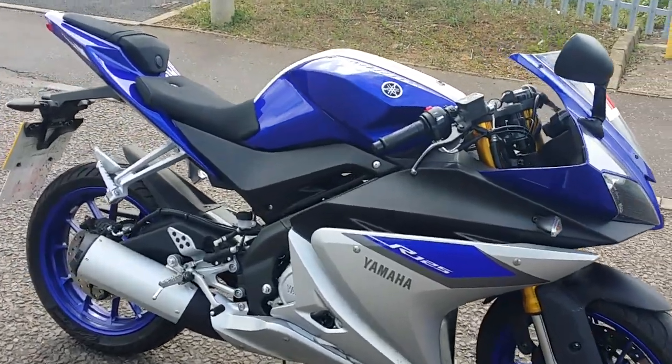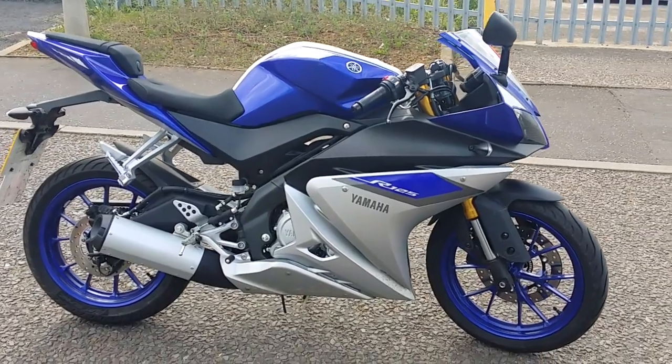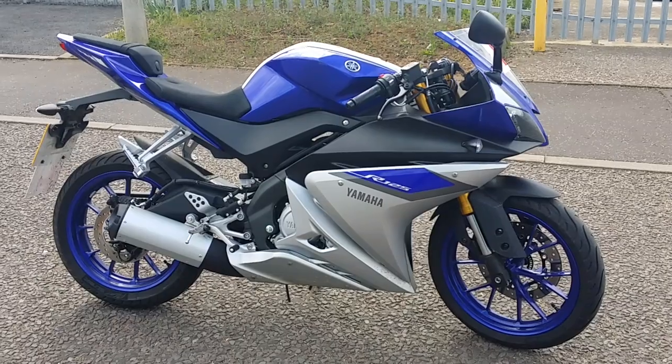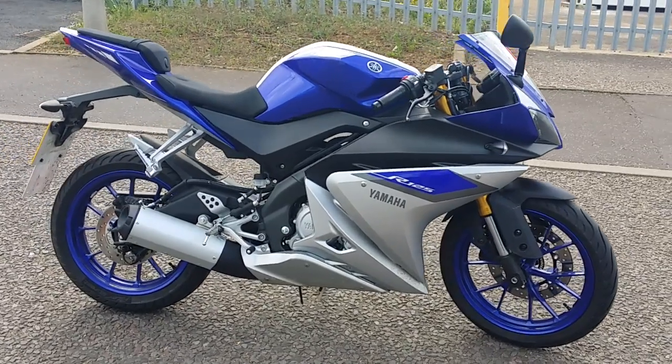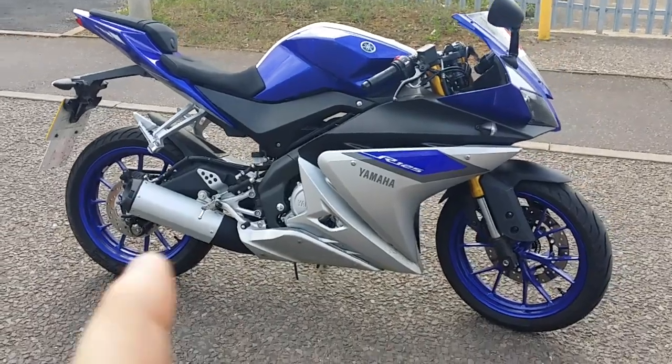You can find this bike, provided by Yamaha obviously, for approximately £4,400 on the road with one year's tax and L-plates included.